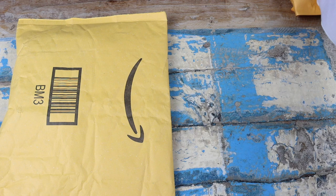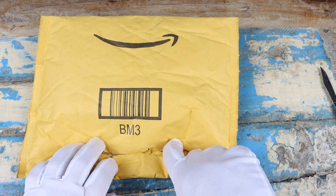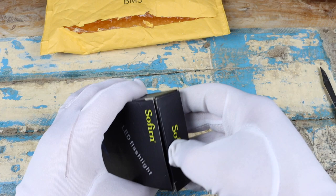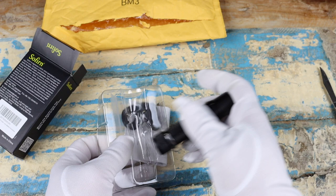I believe the package on the right has the watch, and I'm going to try to save that for last. Out first we have the flashlight — you can see it is a Sofirn. This is my second one of these; I actually have the other one right here.